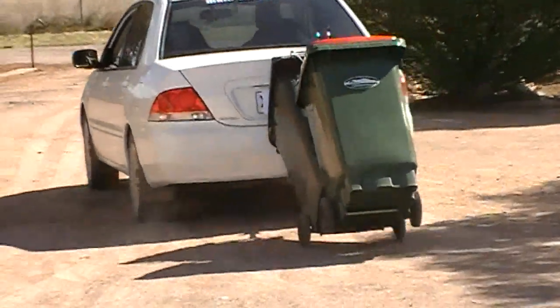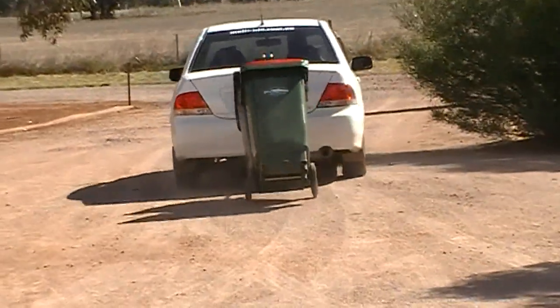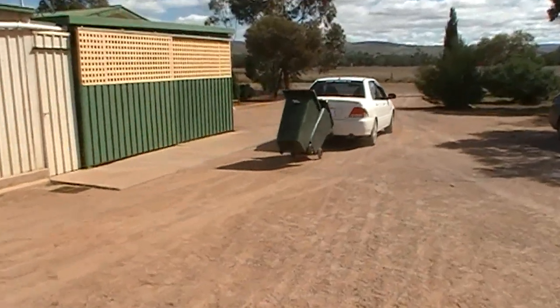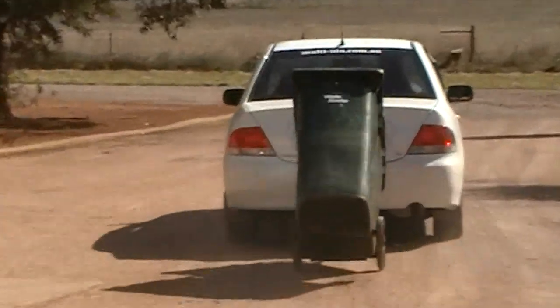Now that most areas have at least two bins and you have a long or steep driveway, you need an easier way to get your wheelie bins to the road. Here we have the answer: multi-bin tow.